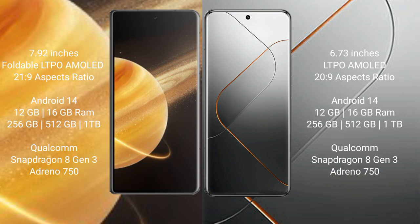Honor Magic V3 also offers 1 TB internal storage, powered by the Snapdragon 8 Gen 3 processor and GPU Adreno 750. Samsung S24 Pro comes with 12 GB or 16 GB RAM and 256 GB, 512 GB, or 1 TB internal storage, also powered by the Snapdragon 8 Gen 3 processor and GPU Adreno 750.